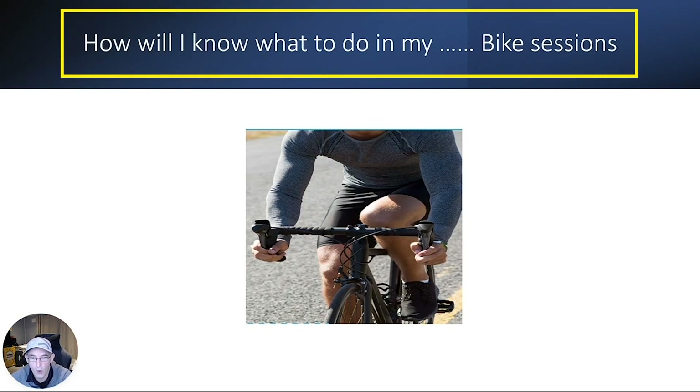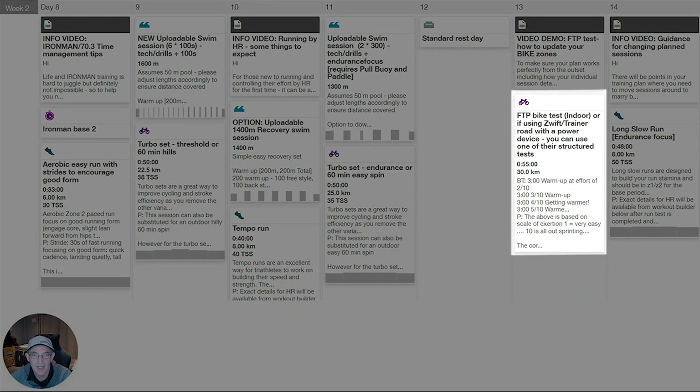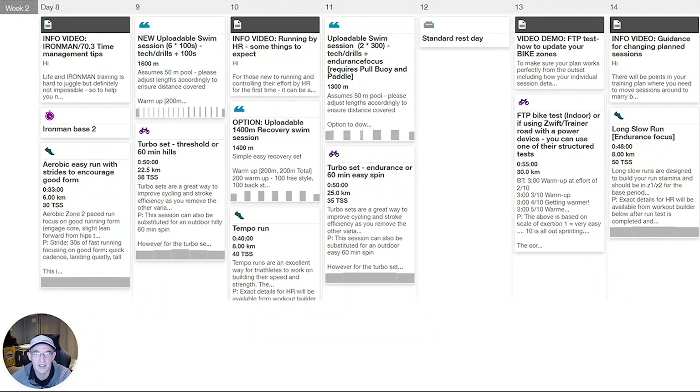I will now talk through how you will know what to do in your bike sessions. The bike sessions are indicated by the cycle icon, and the information is outlined in text and also uploadable to your Garmin or Smart Trainer, Zwift, Rouvy, etc., depending on what type of plan you're on. One of the things you will need to do in the first couple of weeks is an FTP test — Functional Threshold Power Test. This baselines your heart rate or power zones depending on your plan, and is updated in TrainingPeaks so sessions automatically reflect your current fitness. We do this test at the beginning of the base period and also the beginning of the build period.